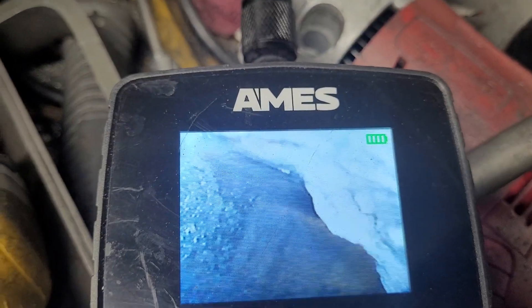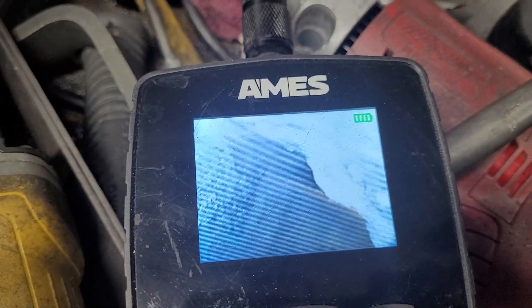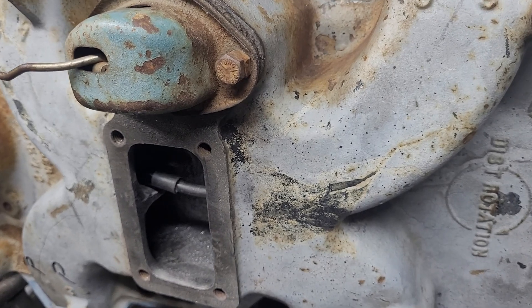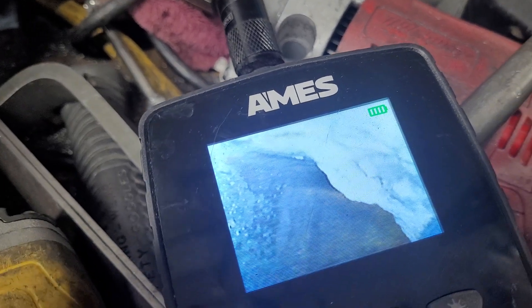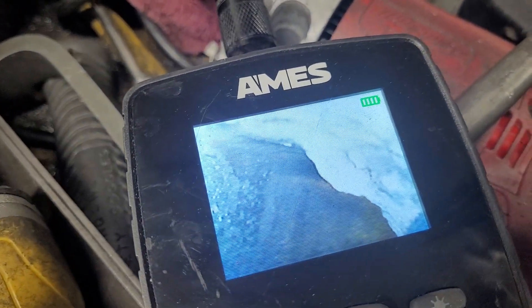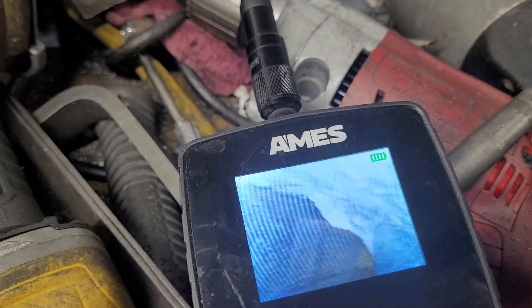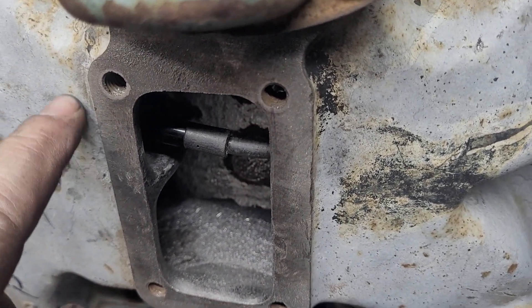Hey guys, I figured I'd show you my little borescope today. I'm just finishing up the single plane for the 'mission impossible' and I think I've got everything — and then I come to this port. I'm looking right about here in this port on the roof.